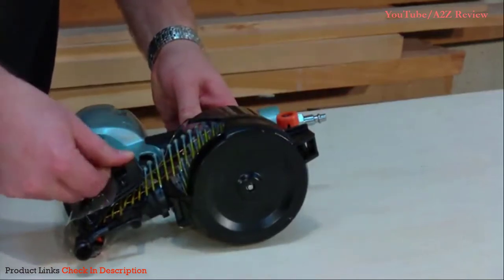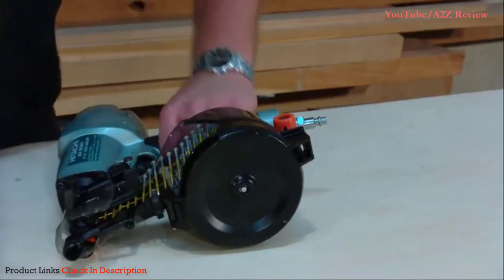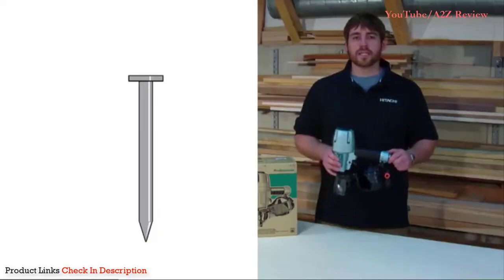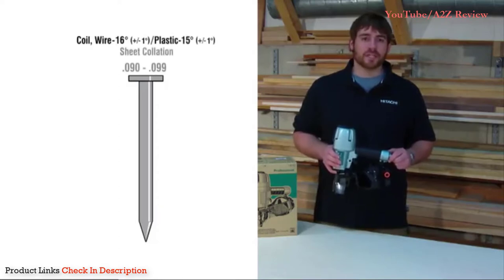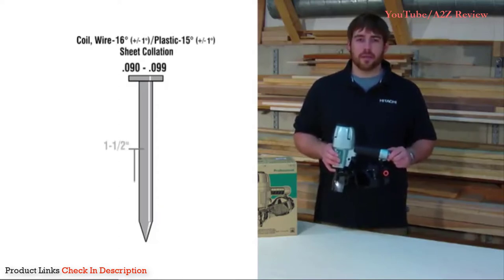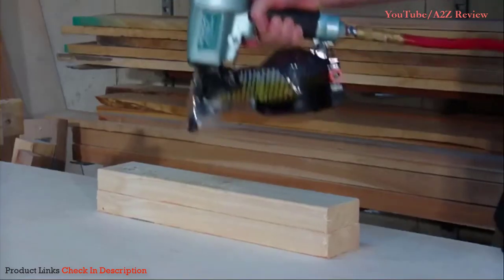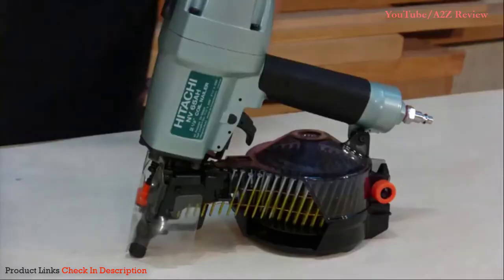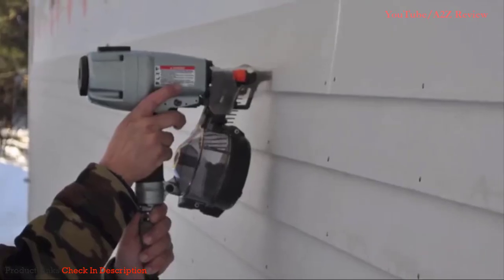This is especially convenient to allow for user preference and to ensure you can pick up whatever type of nail is available to you locally. It accepts 16-degree wire collated coil nails and 15-degree plastic collated nails from 1.5 to 2.5 inches in length and is capable of driving nails at a rate of 3 per second. The air inlet is 3/8 of an inch and the ideal operating pressure is between 70 and 120 PSI.